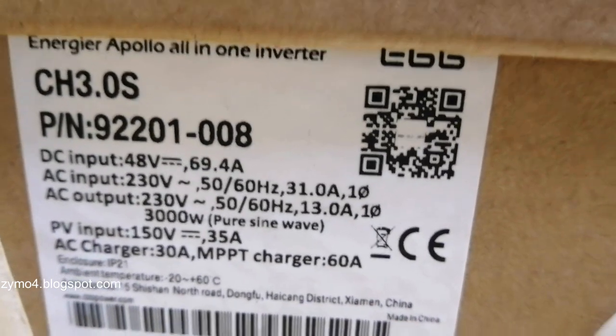The construction is really well built. You can see the grounding connection is exposed and it has a huge nut — I think this will fit a six gauge cable.